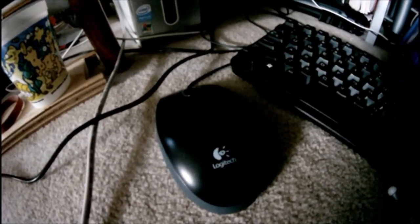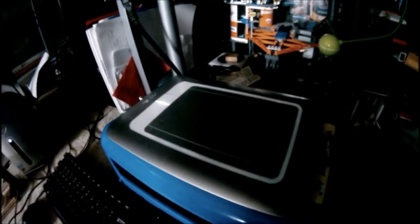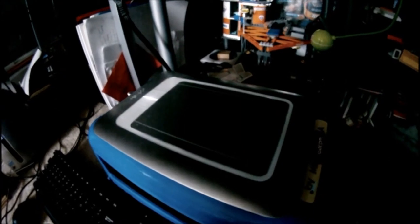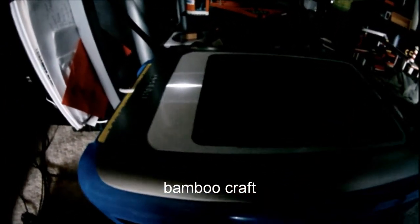So anyway, back to my normal profile. We got a mouse — a Logitech mouse. And my Wacom tablet that I draw with.